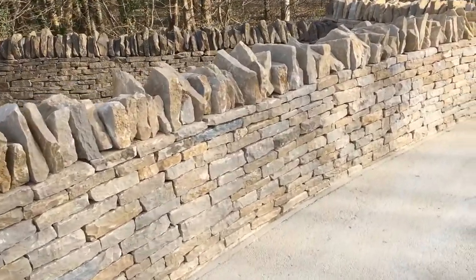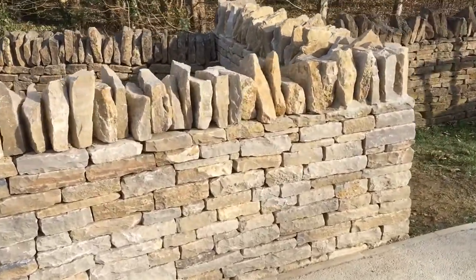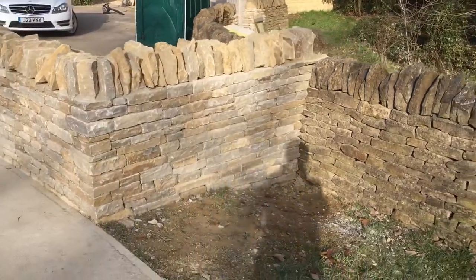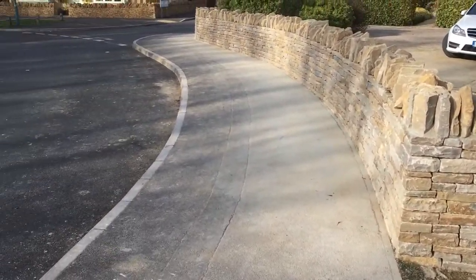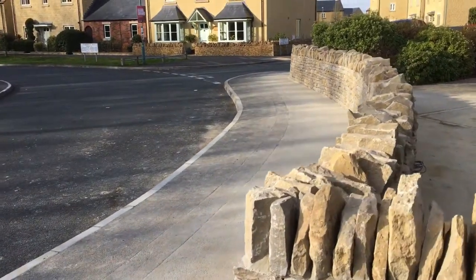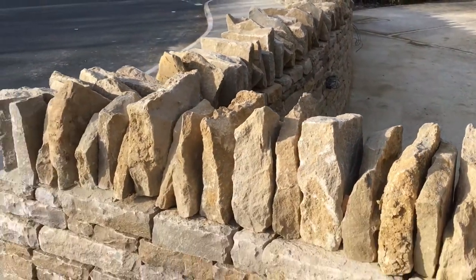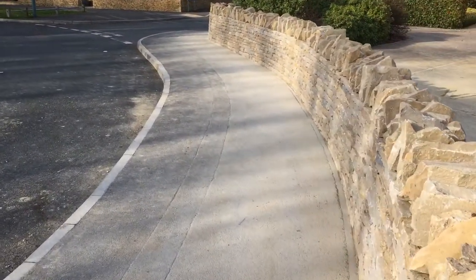This has got quite a nice sweep round to it. There wasn't anything here before at these sections, so we've connected this here to this other dry stone wall. As you can see, it curves right round up to those bushes and then back up to the gates, where we've raised them slightly on either side just to finish it off.